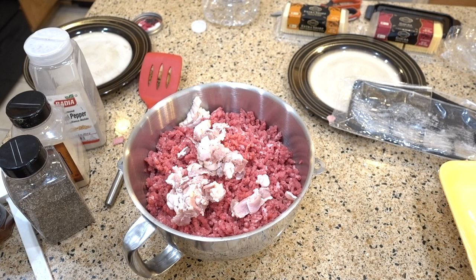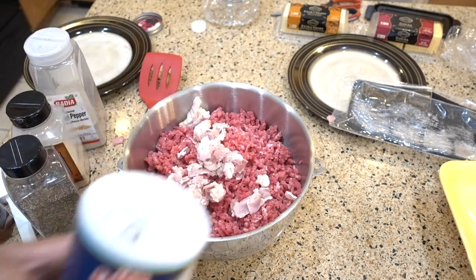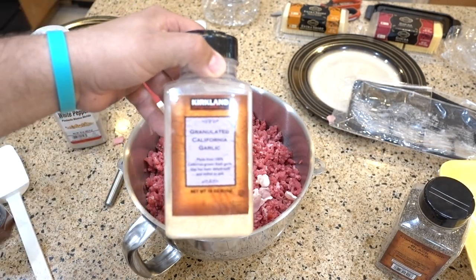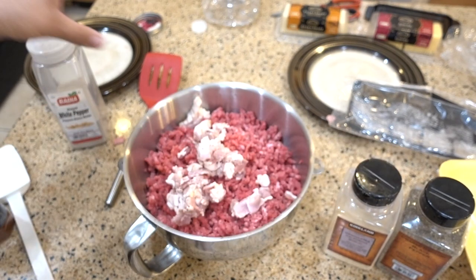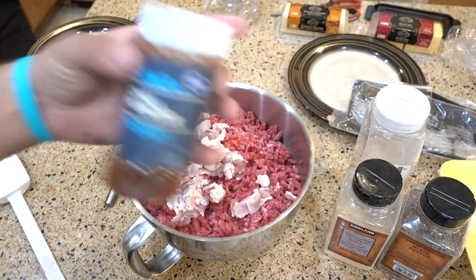Now we're gonna mix in a couple of ingredients before mixing everything together, so we can flavor all the beef — not just the outside of the burger, but the inside as well. We'll be using salt, black pepper, granulated California garlic (garlic powder), white pepper, and just a tiny bit of chili powder.